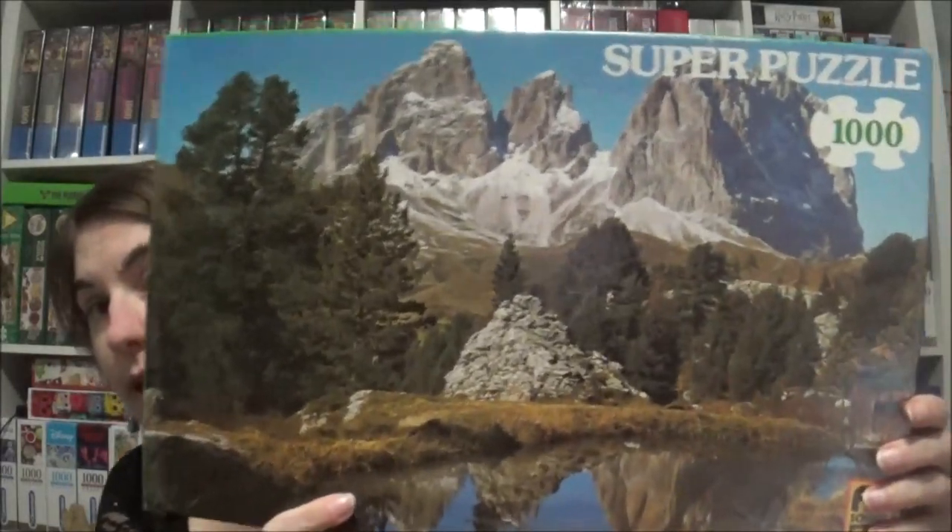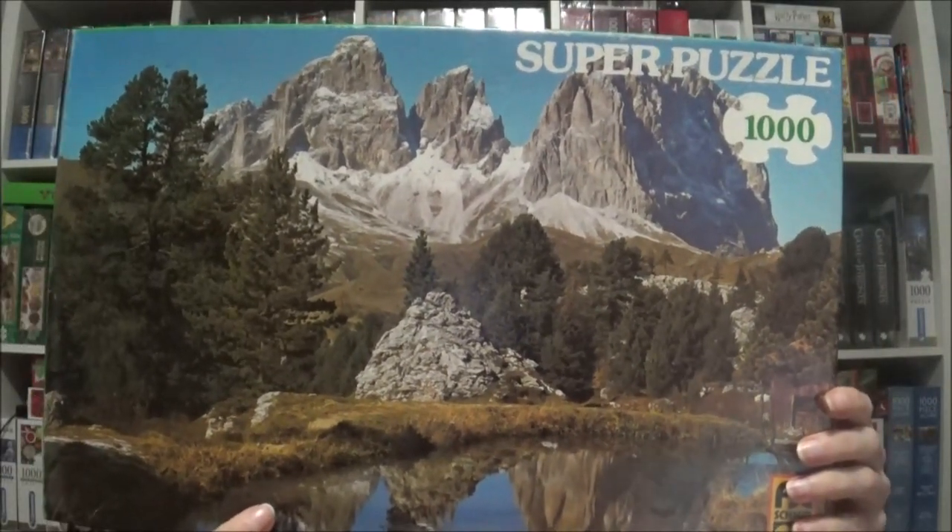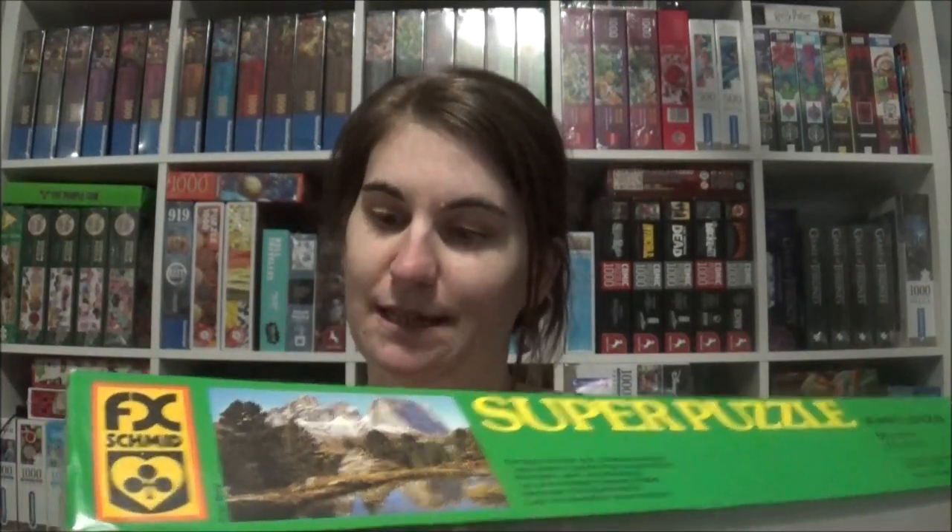The next one is from Western Germany as well, so it's probably older than I am. It's called Bergsee — Mountain Lake — in the Dolomites in Italy. Those are the Dolomites — I don't know how they're called in English. The tree in front is missing, but it's still a very nice motive.